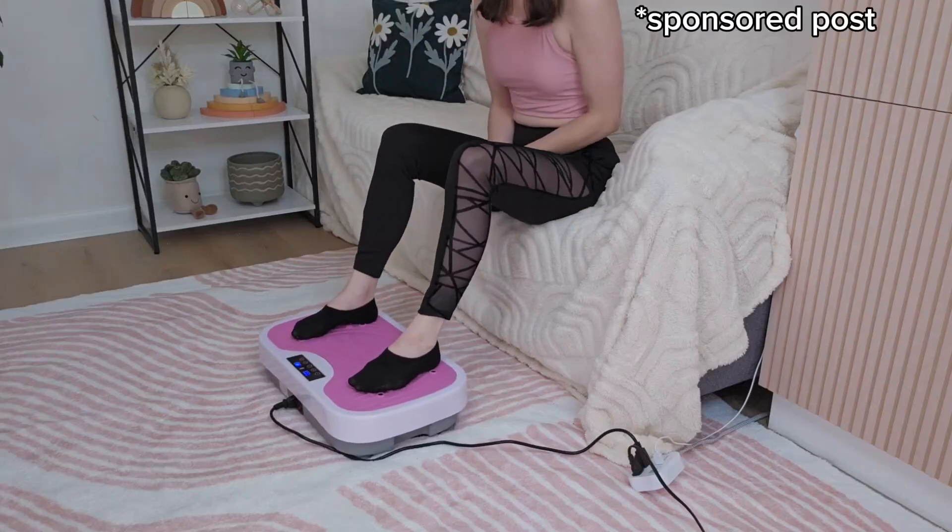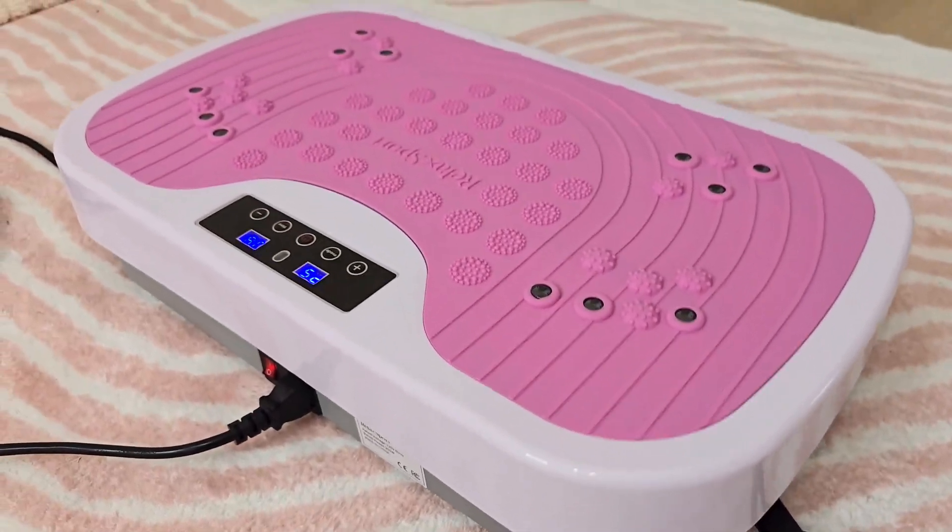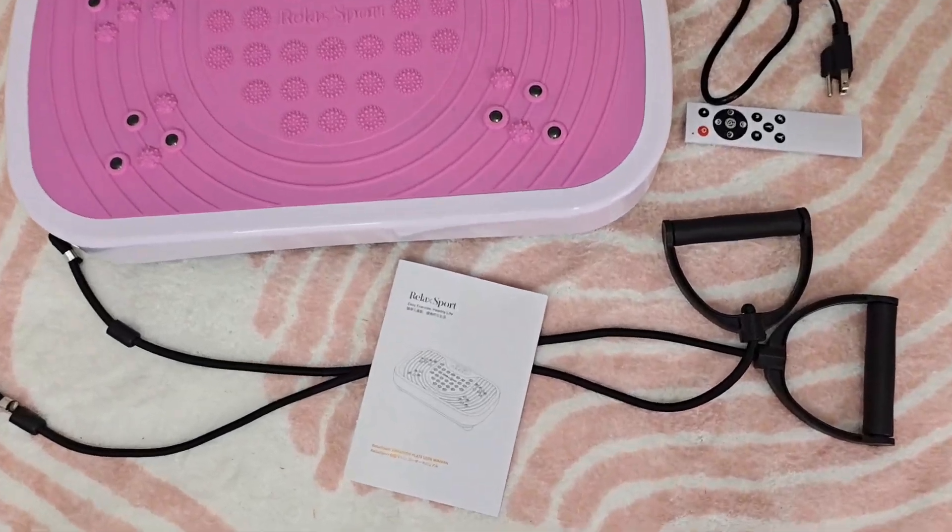I was sent this exercise vibration plate to test out and it's a great addition to any workout routine. It comes with the remote, resistance bands, and instructions.